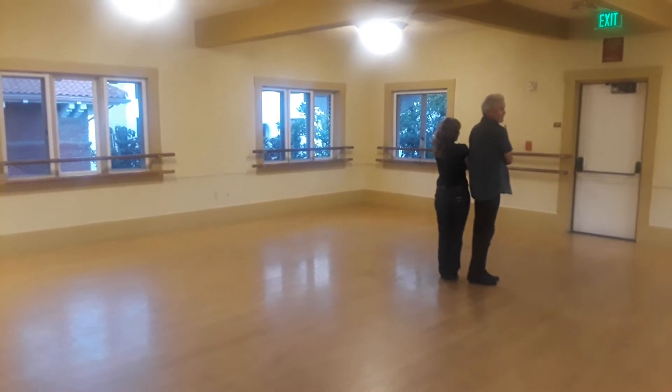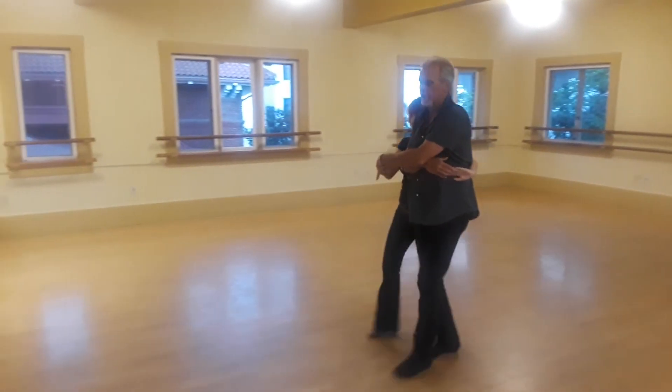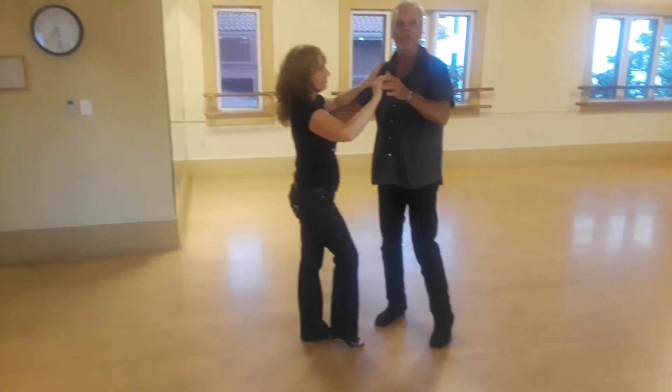Slow, left arm over the top, quick, quick, slow, slow, lead your forward, slow, mark time, quick, quick, catch for the back. Got it?